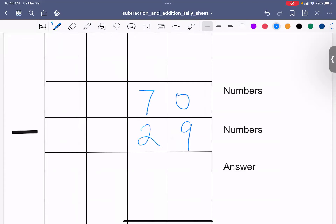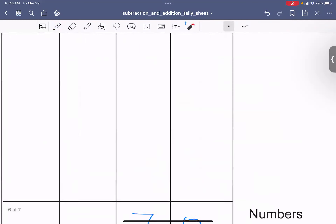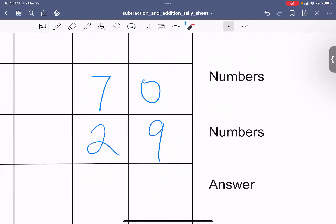Let's do one more: 70 minus 29. We have 0 take away 9. We have absolutely nothing — we can't take away 9 from nothing, so we have to go next door and borrow. The 7 becomes a 6, and the 1 I borrowed I give to the 0, making the new number 10. Find out how much 10 take away 9 is — you can use tally marks or the special sheet, you can pause the video. 10 take away 9 is 1.